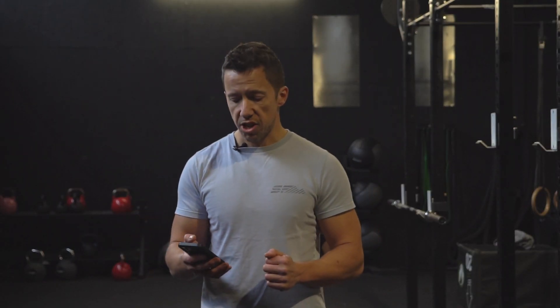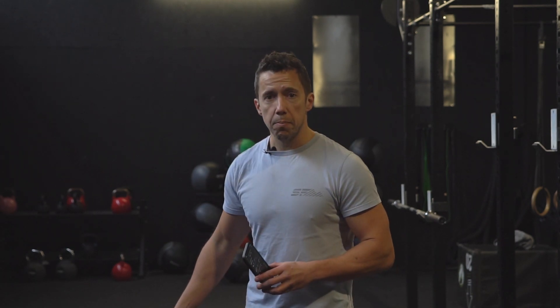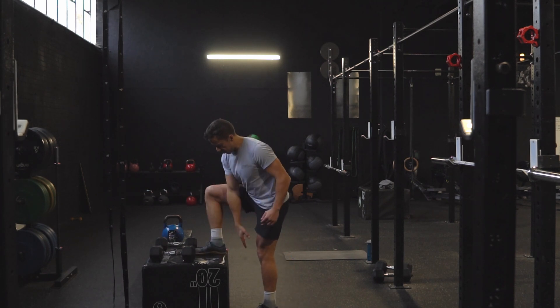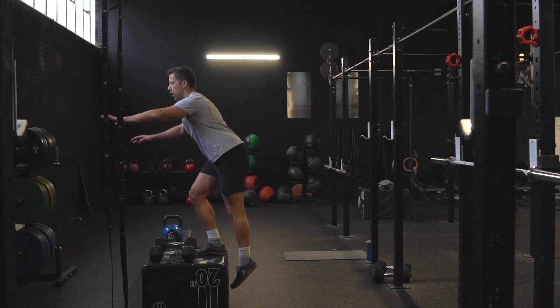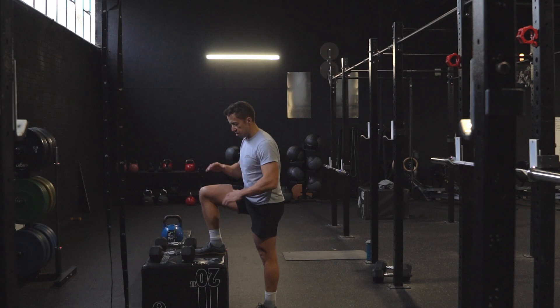Now we're gonna move into the second part of the session. The next exercise is a dumbbell step-up, and we're gonna pair that with a chin-up. If you're thinking you can't do chin-ups, don't worry — there are three different options that cater for all different levels. For the dumbbell step-up, like with the rear foot elevated split squat, I like to get my balance first. Get that front foot planted, make sure it's completely on the box, nice upright posture, and it's all about driving down and crushing the box. Then the bum comes back and lower under control — just a couple of reps on each leg to get the balance and height right.